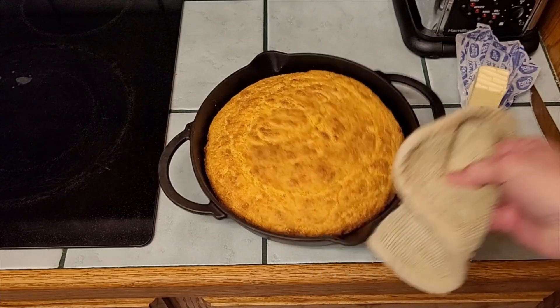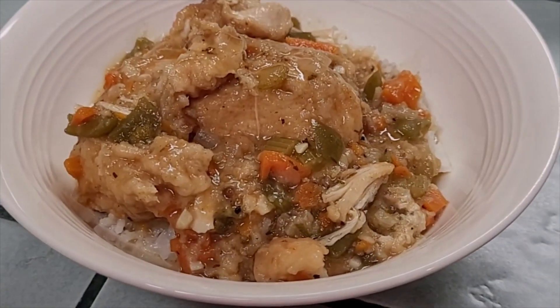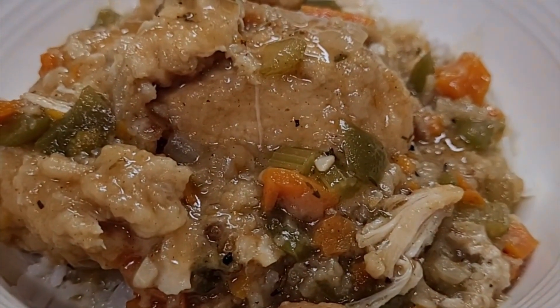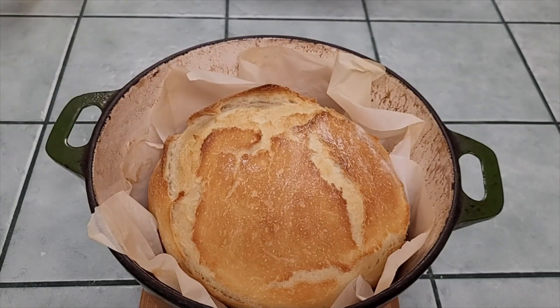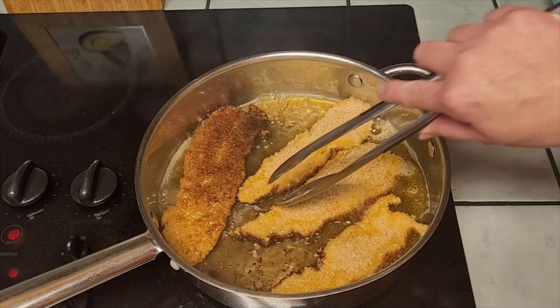There it is — look how beautiful. Oh yeah, look at that!